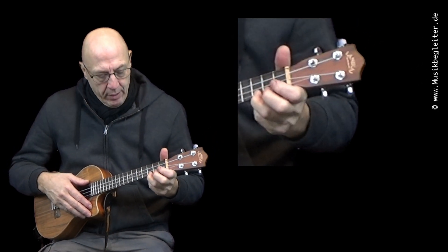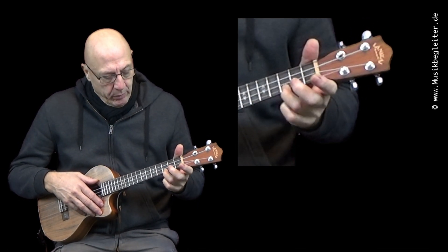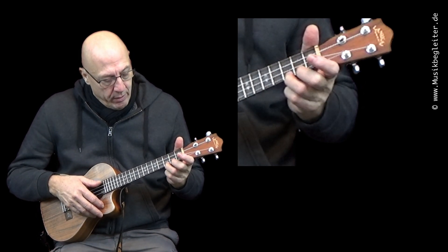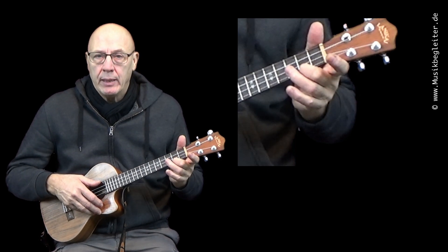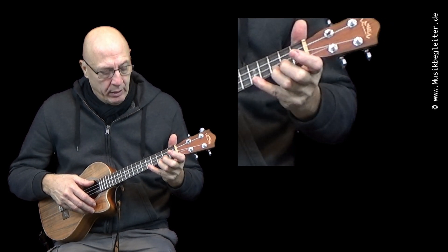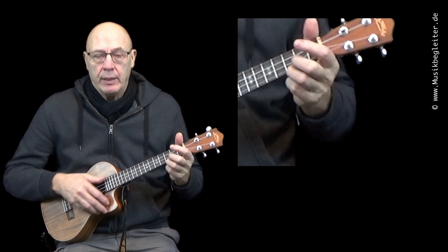Beginnen wir mit dem C-Dur. Als erstes greifen wir den C-Dur-Akkord ganz normal mit dem Ringfinger auf der A-Seite. Dann wechseln wir mit dem Mittelfinger auf den zweiten Bund auf der A-Seite. Dann gehen wir mit dem kleinen Finger auf den fünften Bund der A-Seite und wieder zurück zum C. Die ganze Zeit spielen wir alle Saiten an.